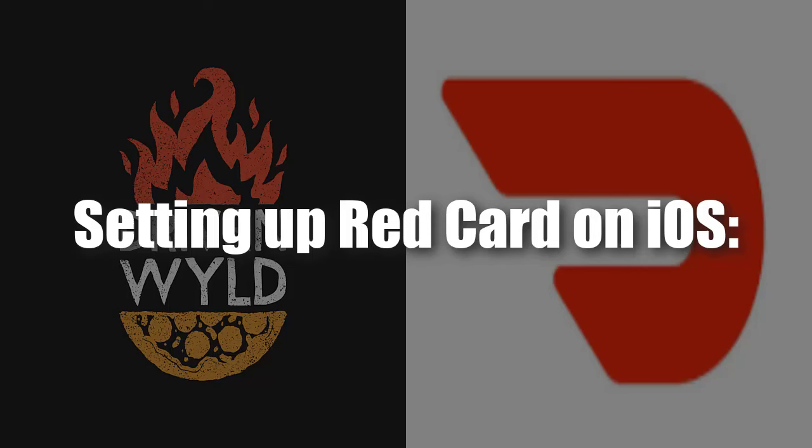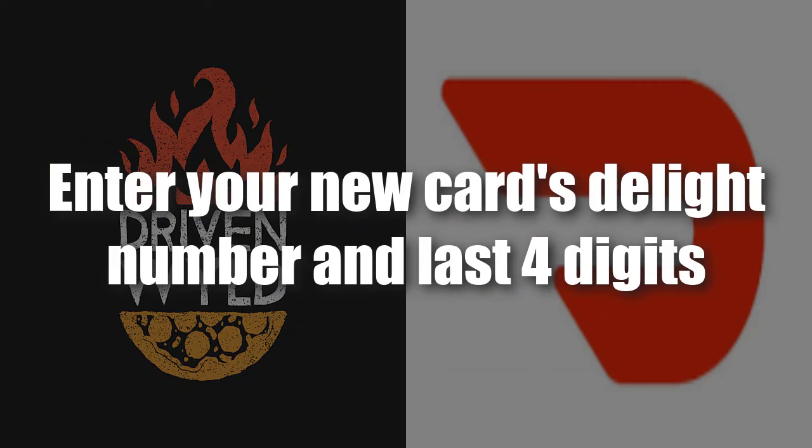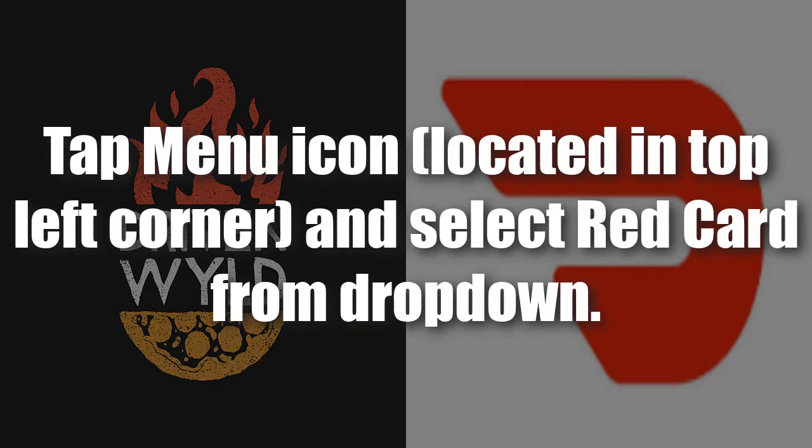Setting up the red card on iOS: in the dasher app, tap Account. On the next page, tap the red colored link that states 'Did DoorDash give you a payment card?' Enter your new card's DL number and the last four digits. The DL number is where the name on the card would be, and the last four digits are just the last four digits of the card.